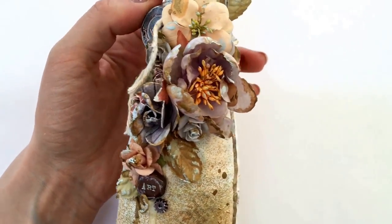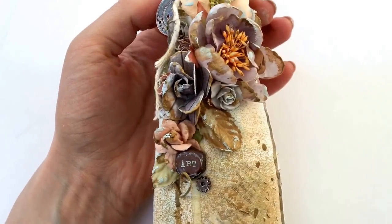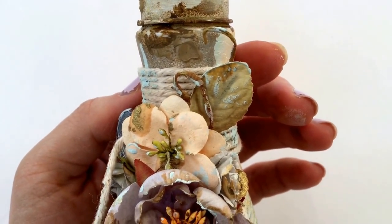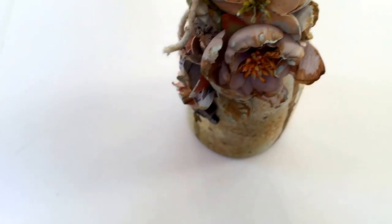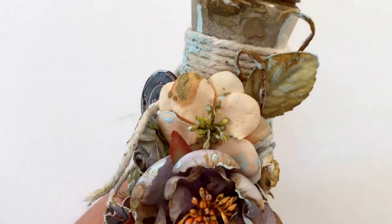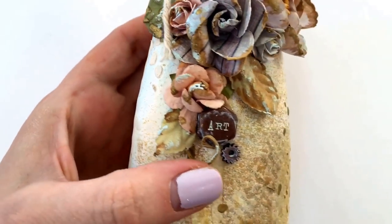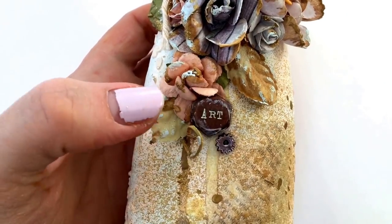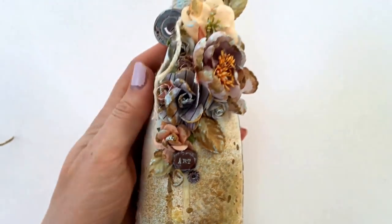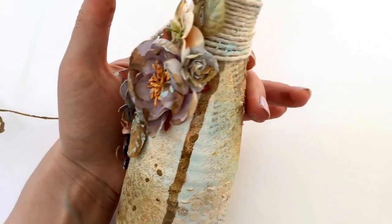Then I did a cluster of flowers - mixed Prima ones. I love this big one here, all in tones that matched up with the bottle. There's a leaf up here and twigs from a Prima vine - leftovers I always keep because they come in handy for other projects. Down around here is a little metal piece from Prima, and this screw head embellishment is also from Prima, plus another bit of vine and another little Prima metal piece.